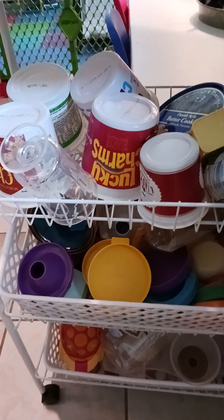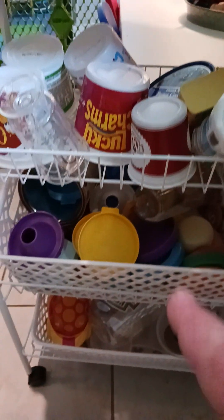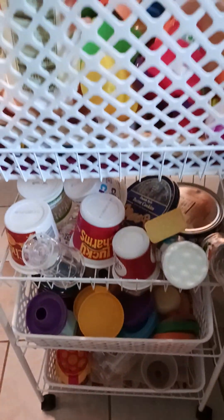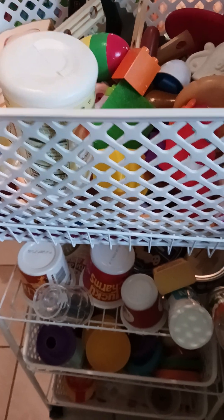I made sure to get bins with holes in them so they could air dry and have good air circulation. I'm second-guessing whether I need to go back and get a third bin here, because I may not need it. We'll see, but this is working great.